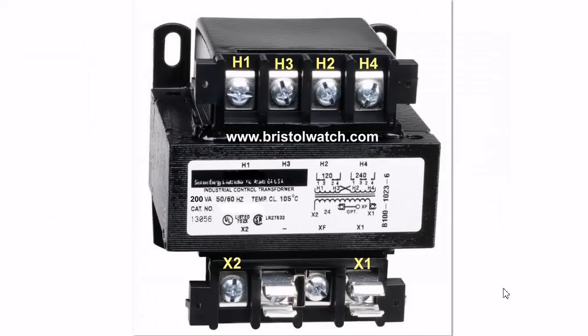Here is the transformer I'll be using. Its primary has two 120-volt windings — separate, unconnected windings — and a secondary 24-volt winding. That's really 25.2 volts, but I'll leave it at 24.